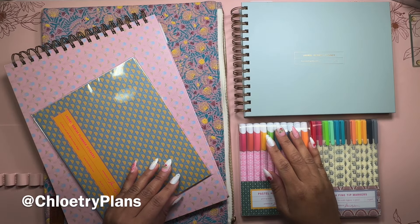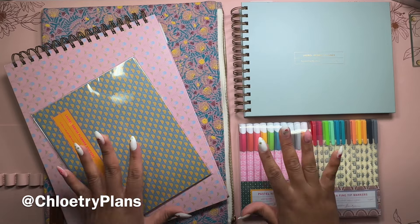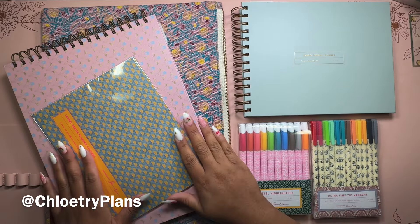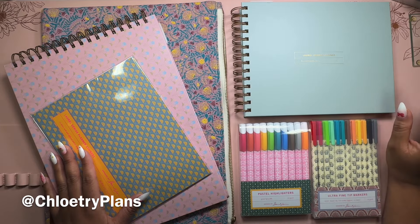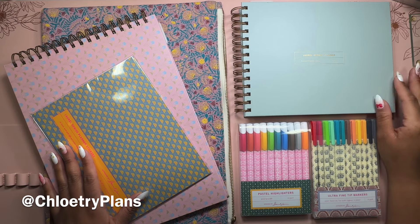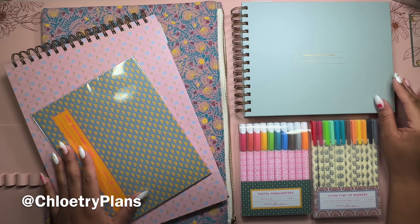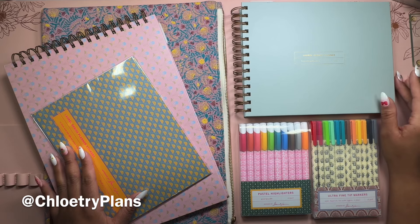Hi planners! Thanks so much for tuning in to my YouTube channel. It's me Chloe from Chloe Tree Plans, and in this video I'm going to be sharing brand new accessories from Laurel Denise as well as my plans in my Laurel Denise planner for November. Let's not waste any time and get right into this video.